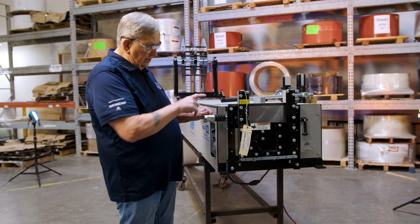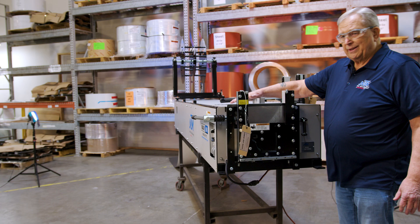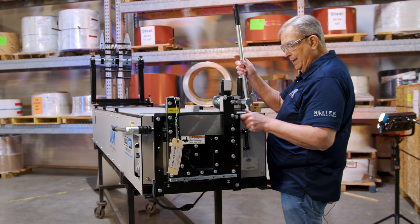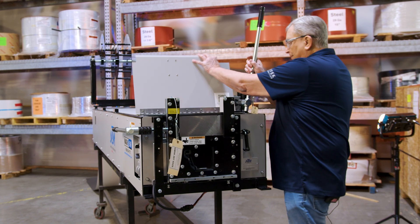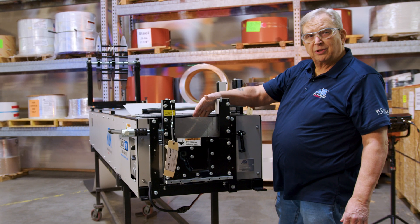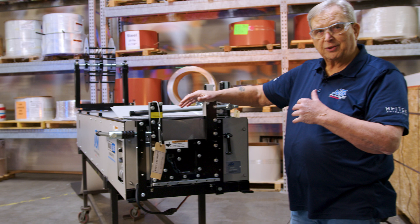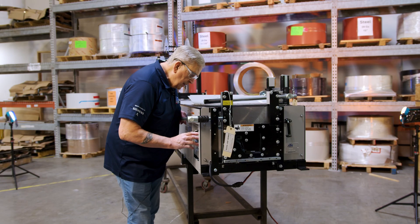We're at the other end of the machine where the material is going to come out, so we lift up the exit cover — to do that we pull the pin on the shear, raise the handle, unhook the latch, and raise it up. That allows us to view the end of the coil so we can make sure it feeds through slowly. If it hangs up we don't have a big mess — we can stop, get a little screwdriver, and move it over a little bit if needed.